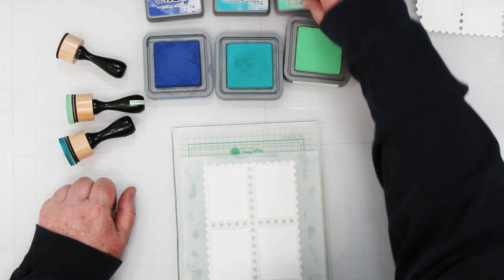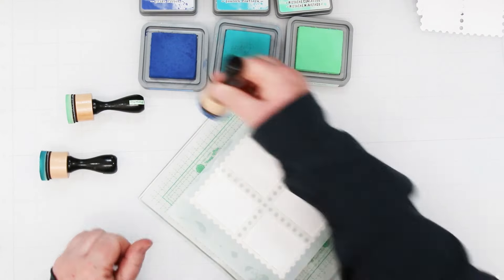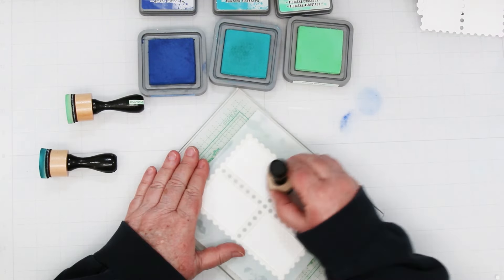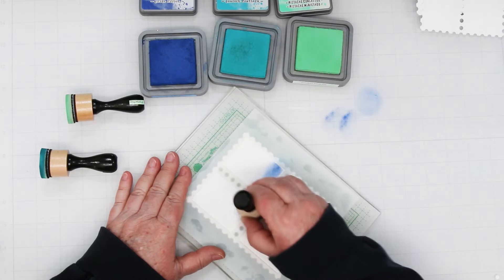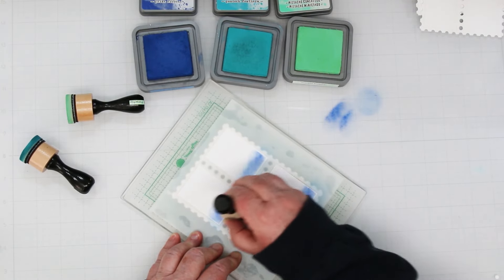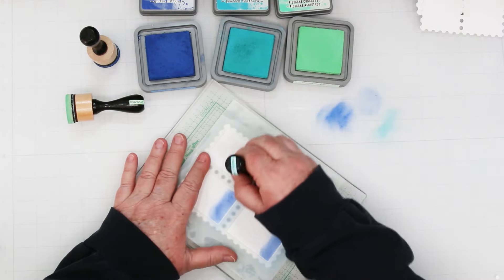For the first card, we're going to be using Cracked Pistachio, Peacock Feathers, and Prize Ribbon. I'm using the blending tools and we're going to add three colors to each of the panels. Starting at the bottom on the right-hand side, I'm adding the darkest color, which is the Prize Ribbon. I find it's easier to lay down two separate layers of the colors — you get a better blend. I've sped this up because it does take a while to blend all these colors together.